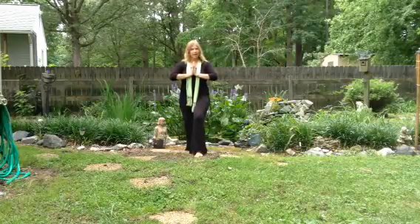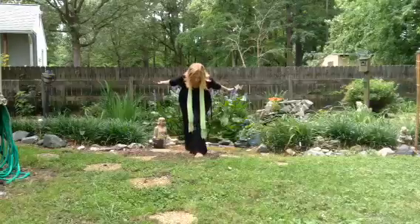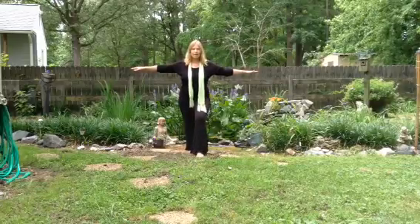And then take our hands, palms, bring them forward. Calm, squeeze them back. And then bring our hands out like a team. Calm down, feel grounded.